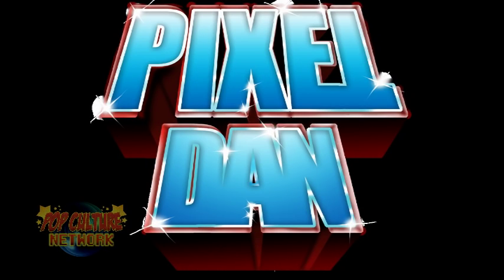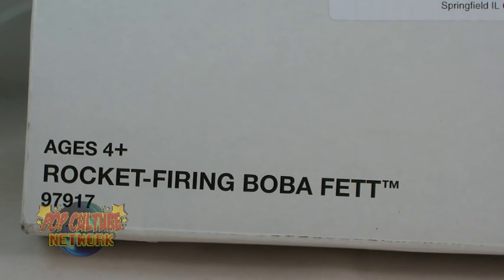Hey guys, I'm Pixel Dan, and this is a review of the Star Wars Vintage Collection Rocket Firing Boba Fett.